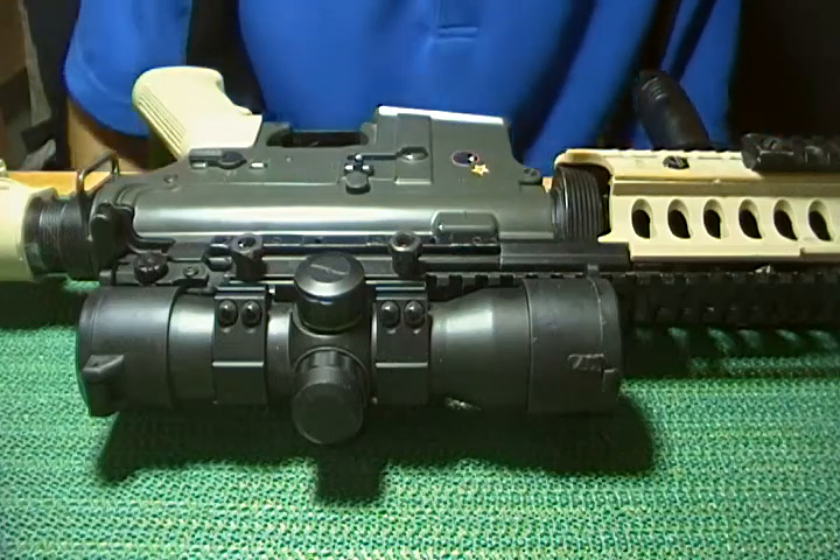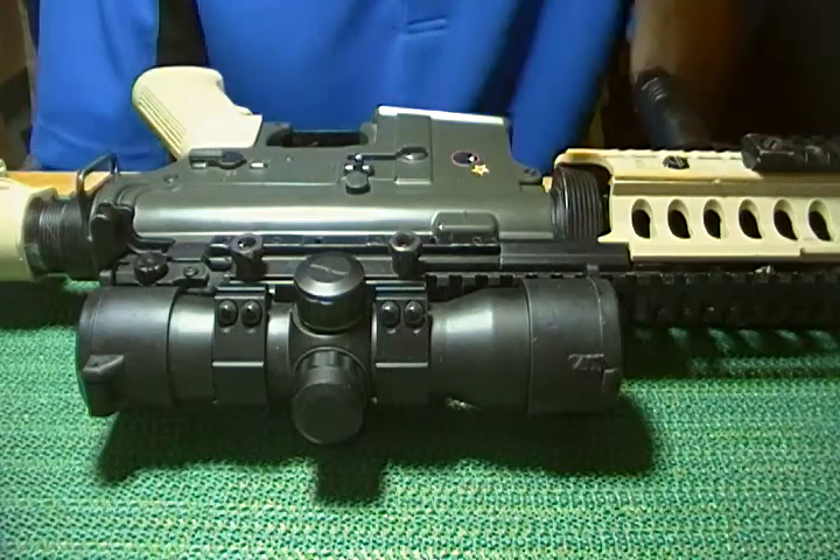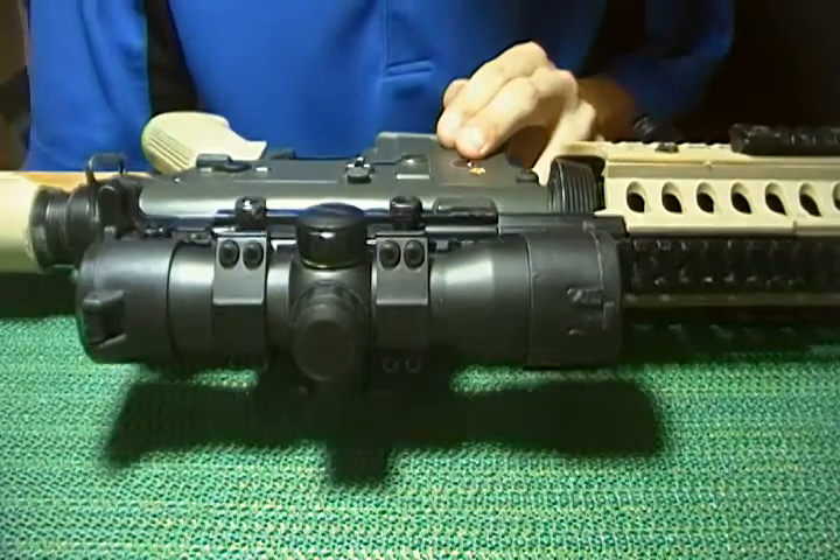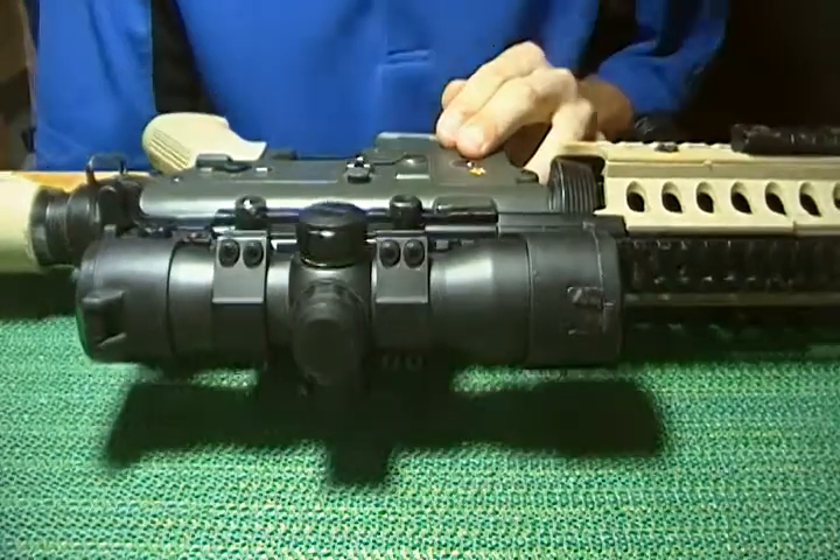Hello, this is M4 Airsoft King, and I'm doing a little tech tip of the day. It's how to remove your M4 version 2 JG gearbox out of your JG body.